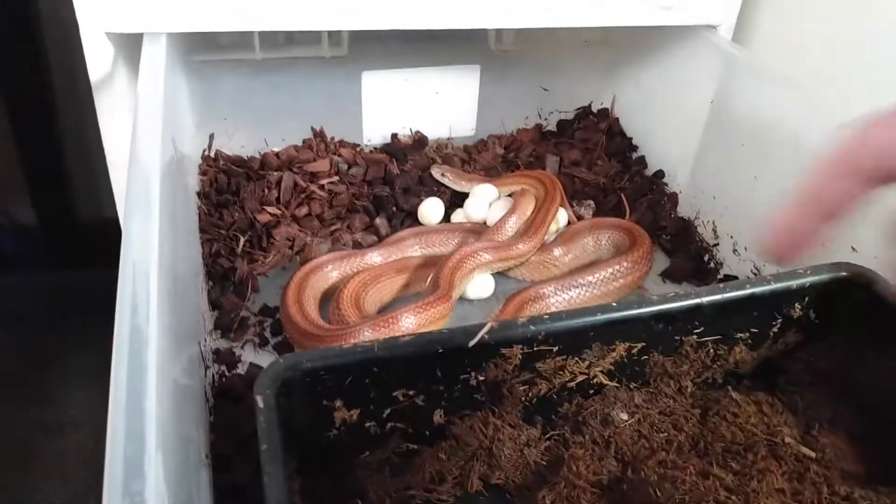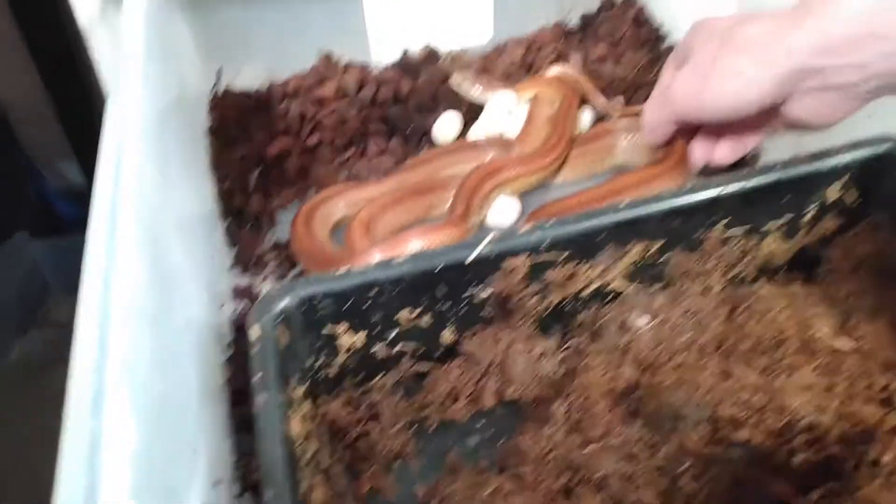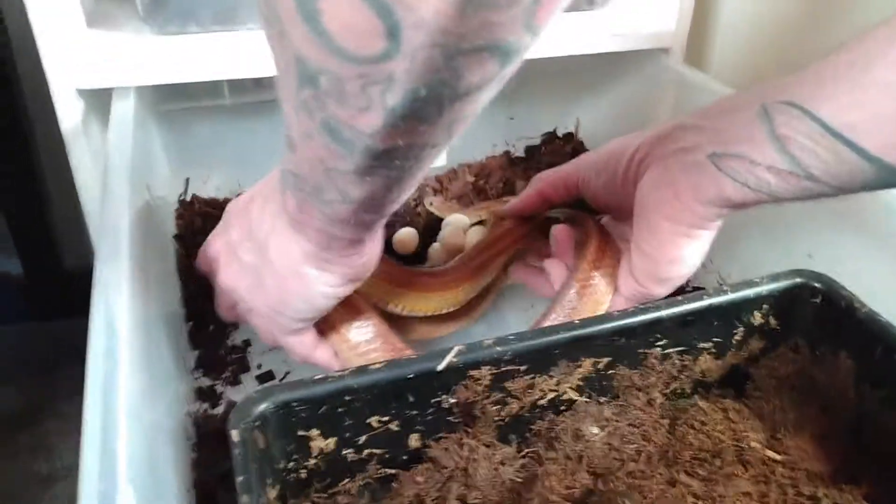The first thing we've got to do — film the snake — is remove mama. She's probably going to be mad, she's going to be hissy. Those are small eggs. Yep, they're small eggs.